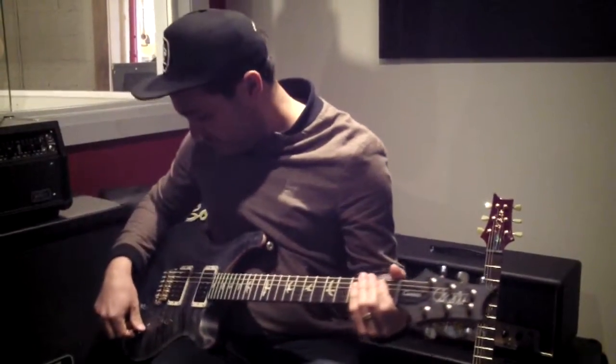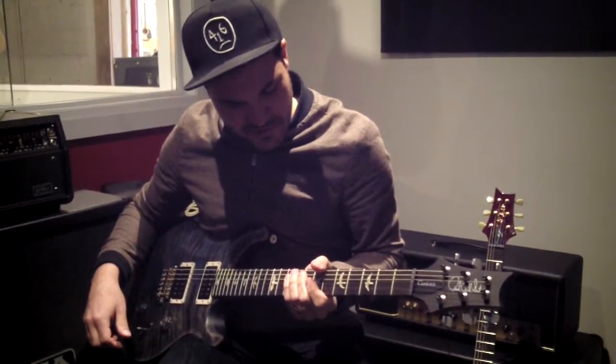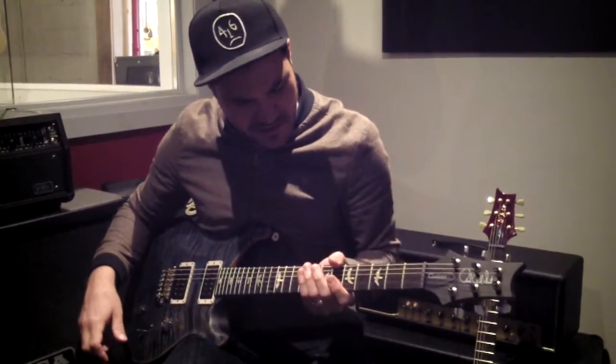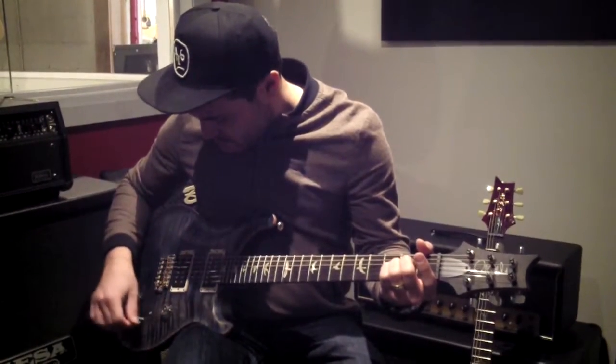It plays really, really fast. The neck's got a slim feel to it without feeling like a regular wide thin, or pattern thin rather for the newer neck carves. This one's just a little bit different but it feels great.